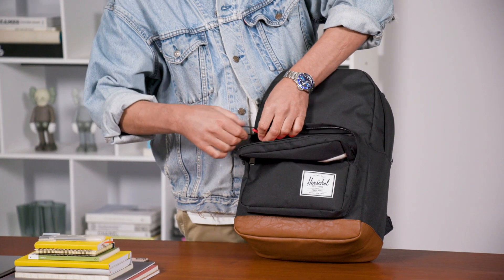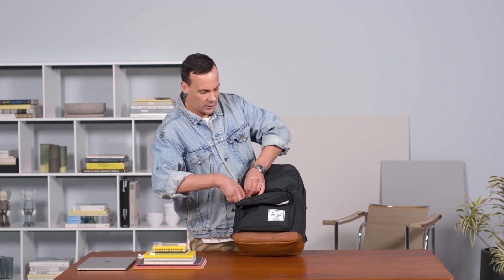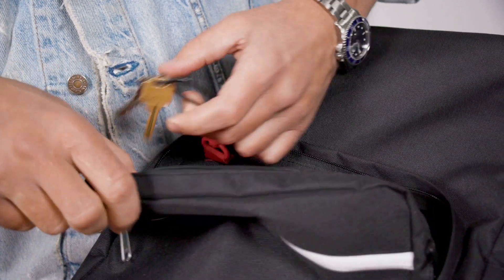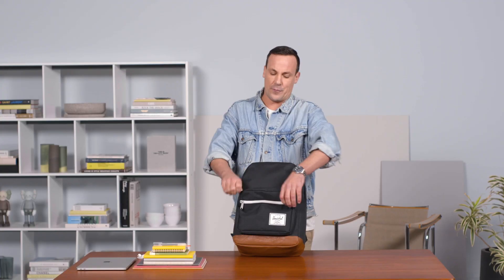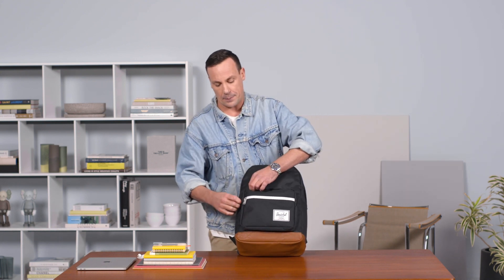We also have the key clip here, so if you're leaving your apartment, your house, or boarding a plane, you have a spot to securely fasten your keys. Whether you've been on a trip for a week and you're coming back looking for your car keys, or looking for your apartment keys, you always know where they're at.